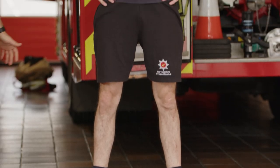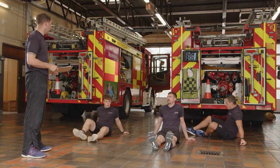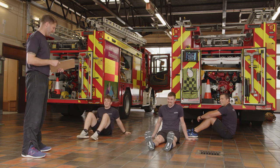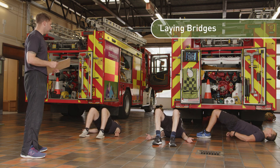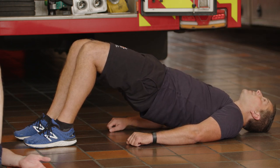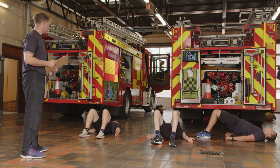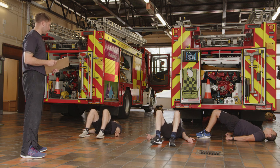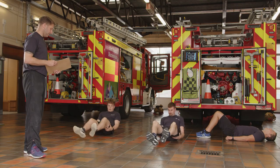30 seconds off, then back to laying bridges on the floor. Feet flat, hip width apart, knuckles down. Breathe out, push up — five seconds, then let's go. Keep an inch off the floor if you can. Core tight, whole spine long and neutral — you should feel this in the glutes, hamstrings, and your lower back. Don't forget to breathe.